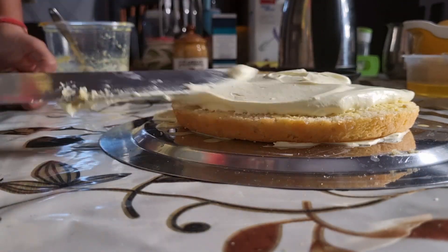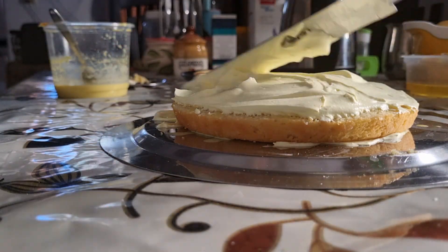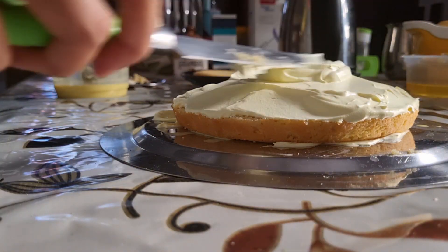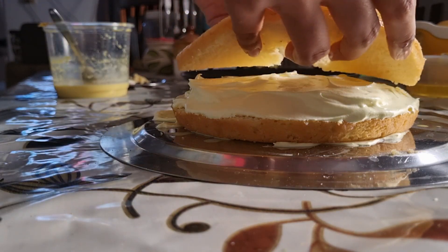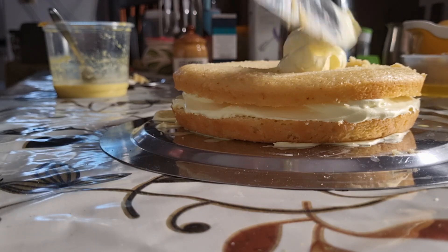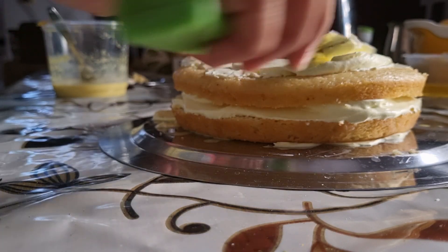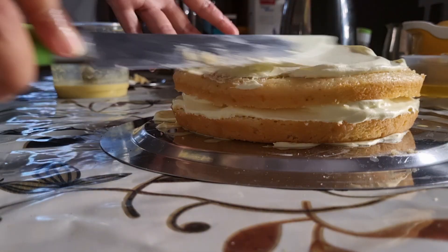We have whipped cream again with the ras malai. If you add too much liquid, the cream will get a little loose and will not give a proper whipped cream consistency. But if you keep it in the fridge first, it will firm up. Add the whipped cream on the second layer and spread it on the sides as well. The cream is very tasty because it has a lovely ras malai flavor, and it also gives flavor to the sponge.